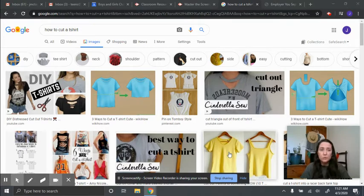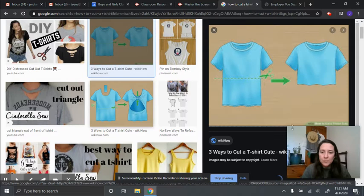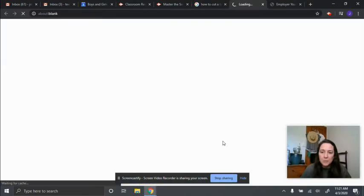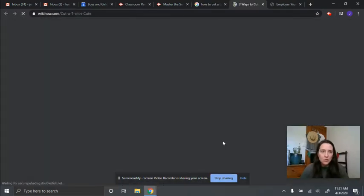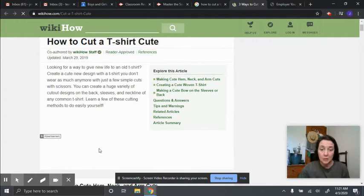What you see right now is a simple Google search on how to cut a t-shirt. I'm going to show you how I like to cut t-shirts when I want to do a redesign of something old — something that I don't really find wearable anymore. I'm going to click on this WikiHow link and show you the three cuts that I intend to do on this t-shirt that I'm wearing.